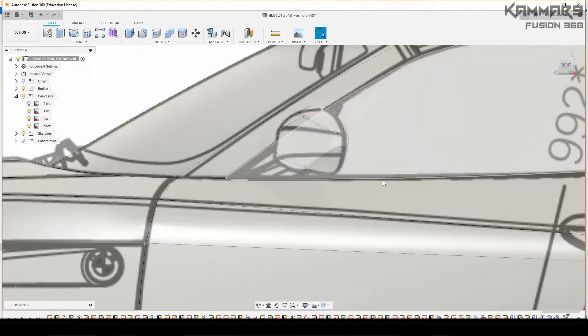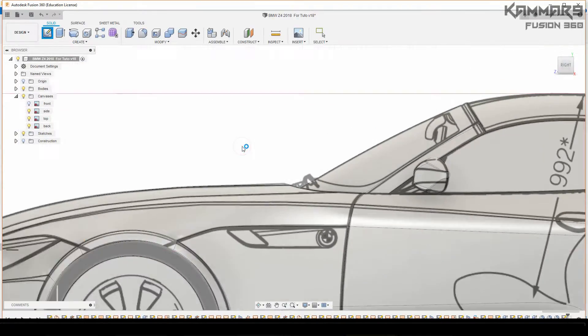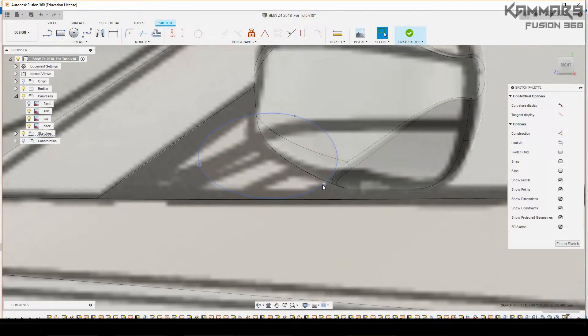Here I will make a bridge between the mirror and the side of the car. Just select the right plane and start with the spline here, just make this form — like a circle with three points. As you can see, you can use these three points to modify your form and adjust it.